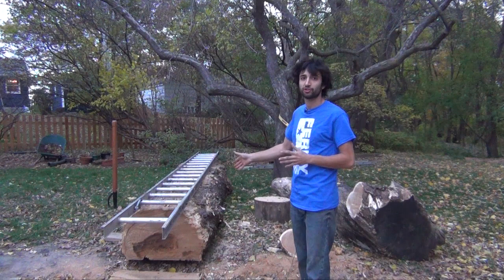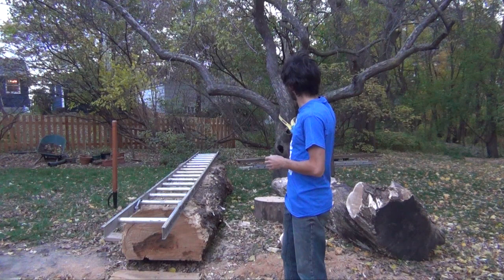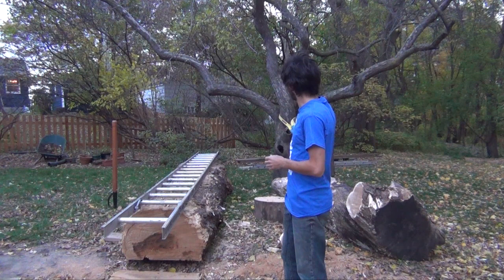This log here is 24 inches in diameter and 12 feet long, and this one's a little smaller — maybe 9 or 10 feet long and about 18 inches in diameter.